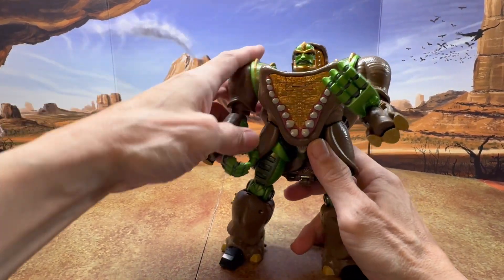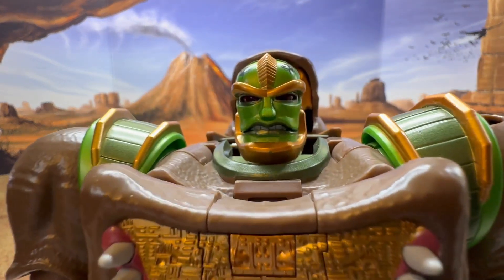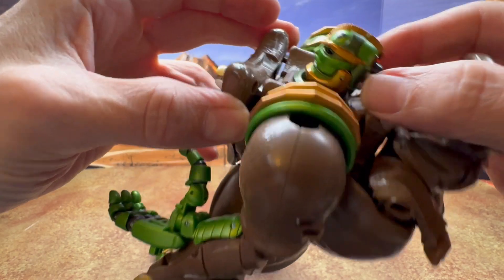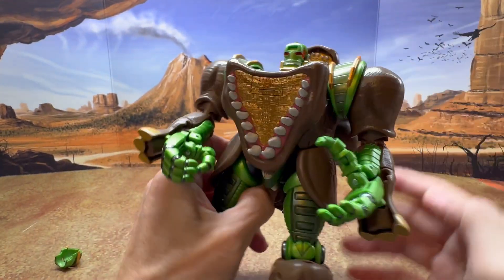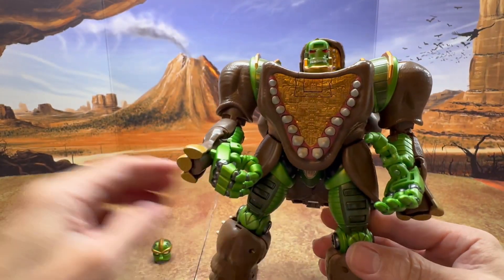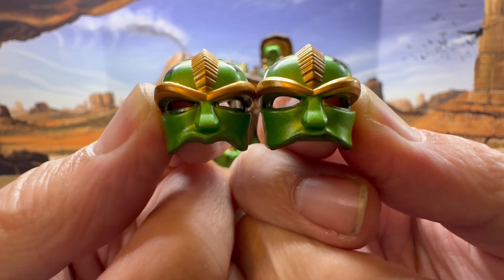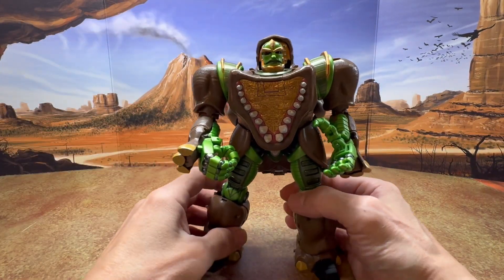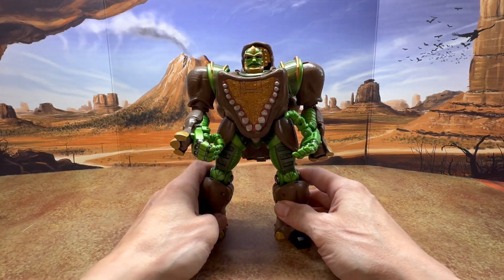The last feature in robot mode is the alternate faceplate. It's already been swapped — this one has his mouth slightly open, and the default one is the closed mouth version. To swap it out, you grab the gold jaw section, give it a good squeeze, grab the front, and pull it out. Without the face you can see the sculpted teeth underneath. Comparing the two faceplates, one has more of an M shape. Let's put the original back so you can see what he looks like with the closed mouth.